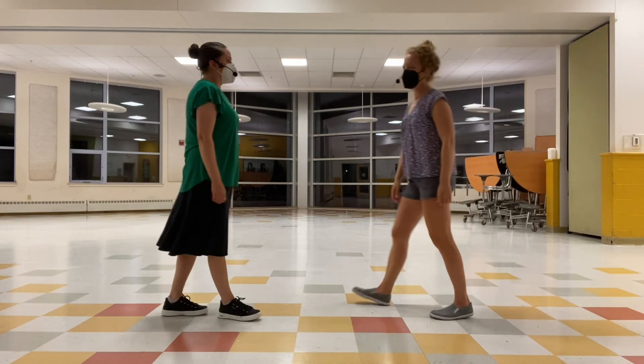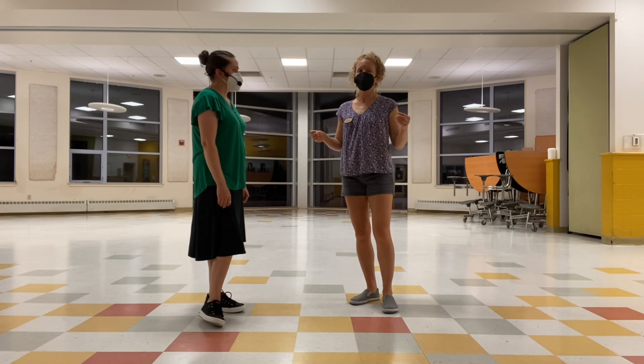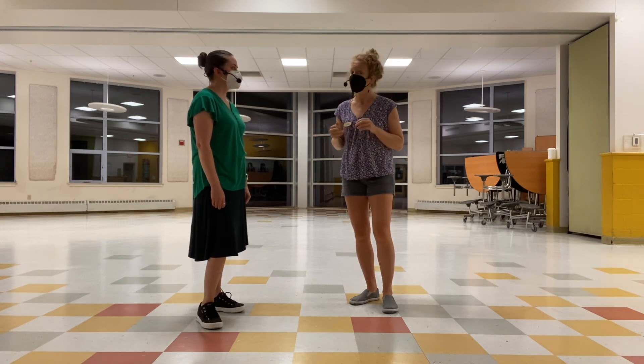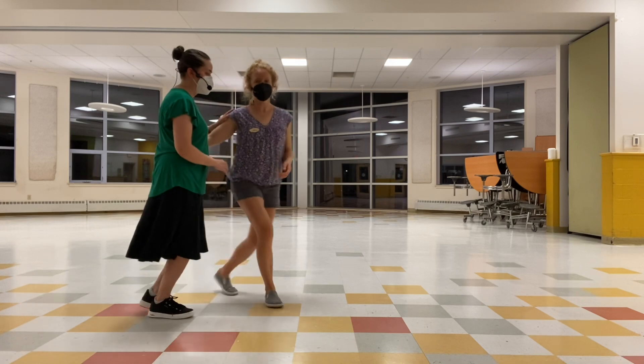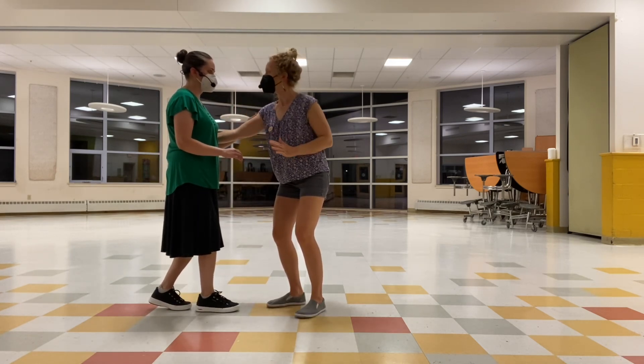We worked on swing outs tonight — a whole bunch — and then we challenged you to put them into your dancing instead of, say, a six-count basic or close. So swing outs — a couple of review pointers. Starting from closed position: leads, you're coming right in front; follows, you're hanging back in the lead's hand.